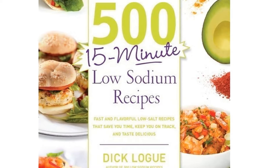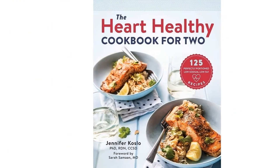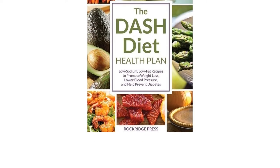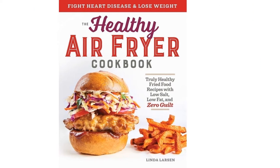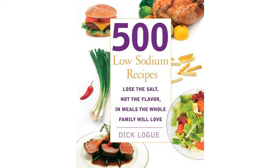Are you looking to reduce the sodium levels in your diet but don't know where to start? Are you worried that reducing salt also means reducing flavor? These cookbooks have a wide variety of recipes that will help you create delicious dishes that are healthy and so good that you'll want more.